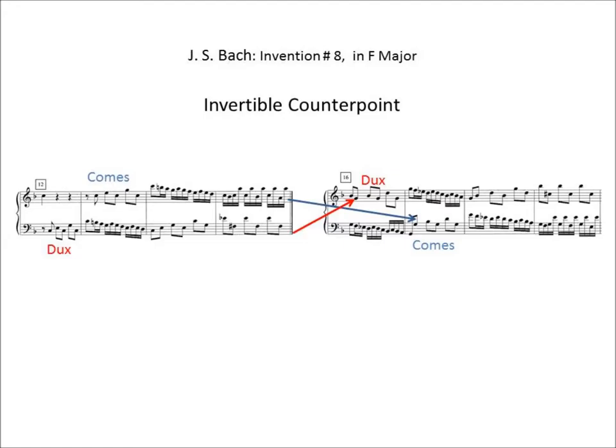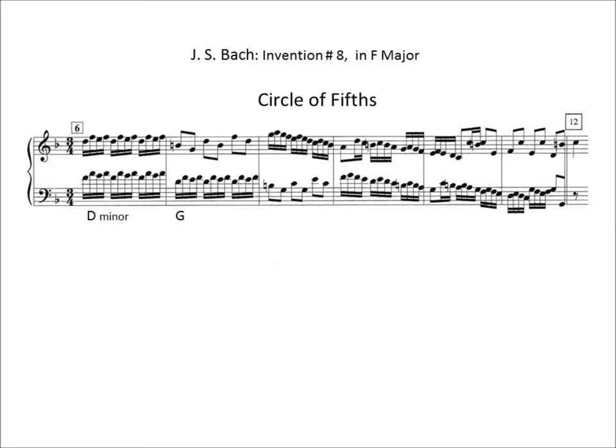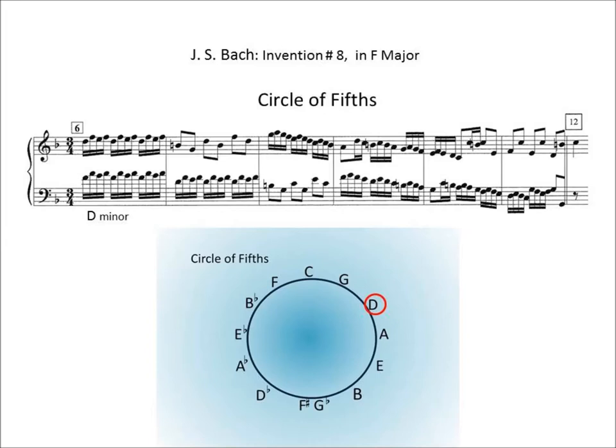A circle of fifths begins in measure 6, where the chord is D minor. In measure 7 it's G — D up to G7. It's G7 for three measures, and then measure 10 is C. So it's D in measure 6, to G7 for three measures, then C. The progression is D, G, C. In measure 11 there is a strong cadence in the key of C: two, seven to C 6/4 to G7, and finally C in measure 12. That's the goal.